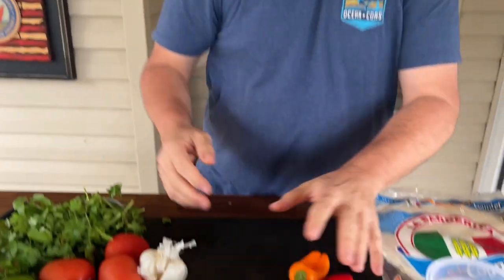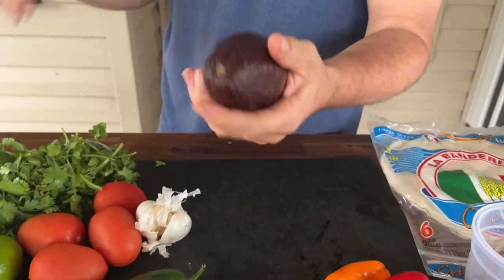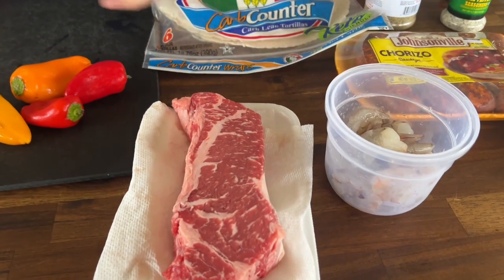We're going to sauté some peppers and onions to put in the burrito. We've got a very overripe avocado — instead of making guacamole, I'm just going to smash it rough style just to try to separate the flavors, because I think the salsa is going to be key to this. And then we've got a surf and turf style — we've got shrimp and we've got a beautiful New York strip steak.